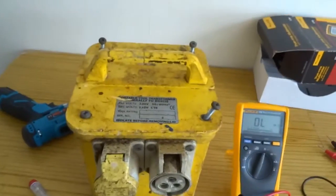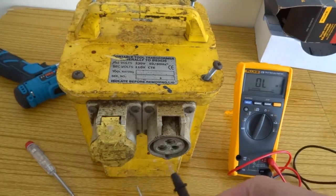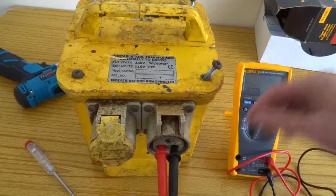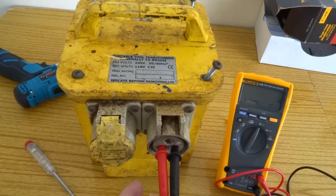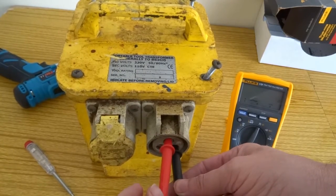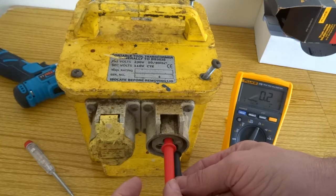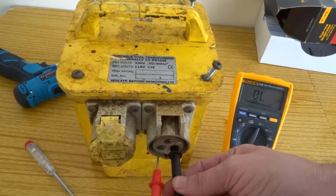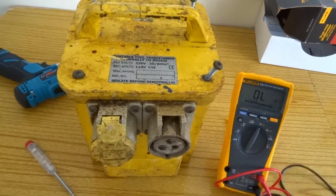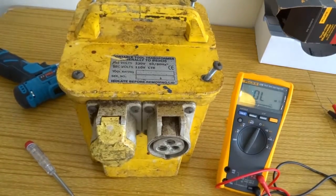I just picked this up from the scrap yard. I'm going to test if it's alright. I did do a test on the secondary side at the scrap yard just to make sure it was worth bringing, and the secondary side is alright — as you can see by the readings. There's no cable in it, so someone pulled the mains cable out.